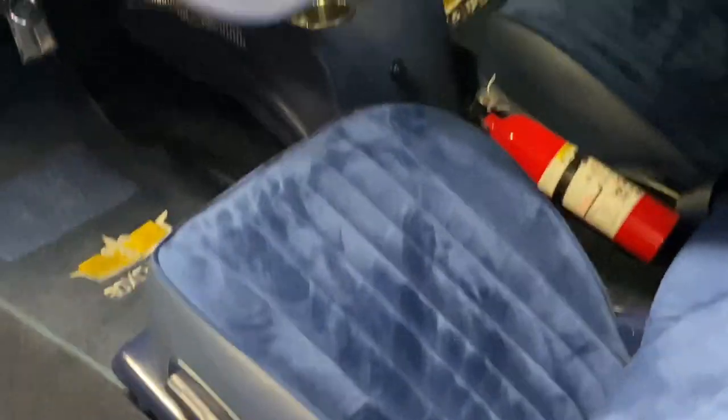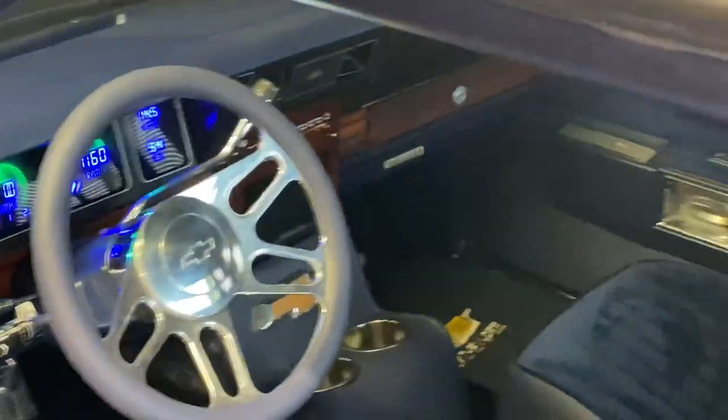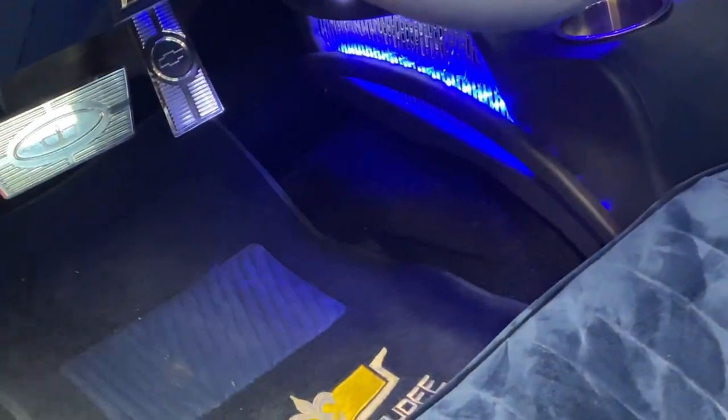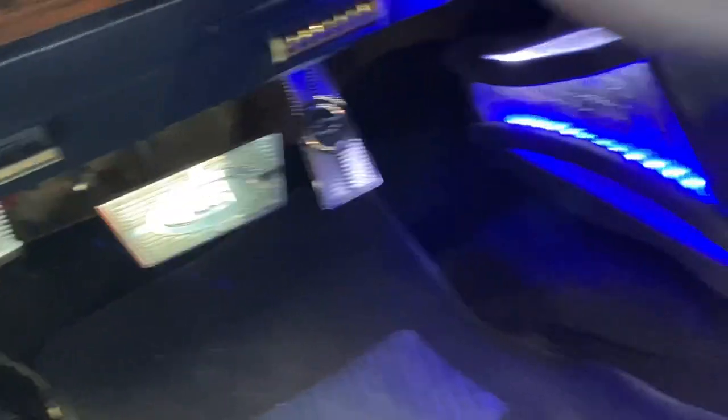Gotta get my horns hooked up in this thing. This car holds its own weight. Let me show y'all what I did — y'all can see down there, I got the valet gas pedals. I cleaned them, polished them up. Got a third — I don't know if it's a mirror thing — but the brake pedal seems a little high compared to everybody else's I've seen, but it's all good.